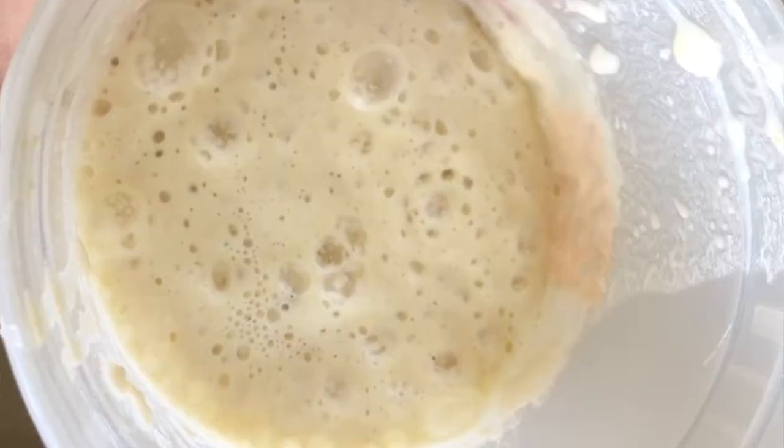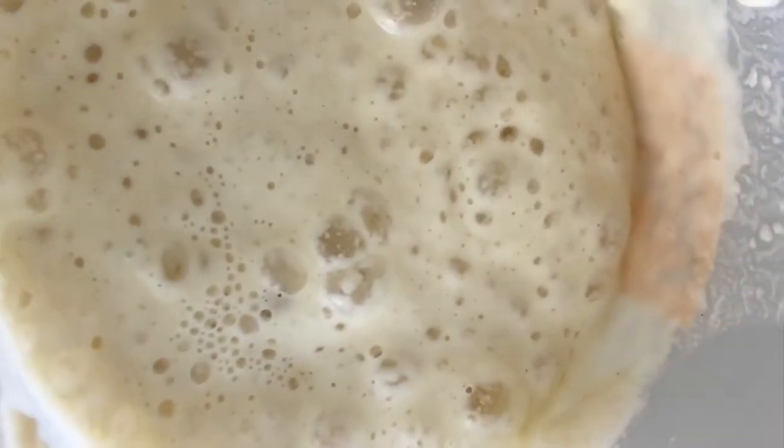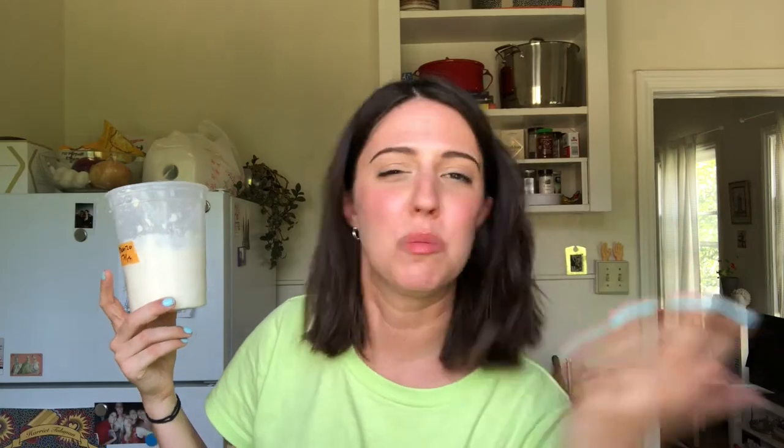It's really funky and active and ready to be baked with. It's going to have a really funky, almost beer smell — really yeasty. Some recipes call for something a little bit weaker, some a little bit stronger. I'm kind of new to this. I've had multiple iterations of the same starter for three and a half months now and it's working for me.